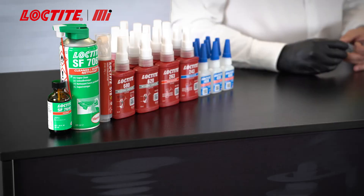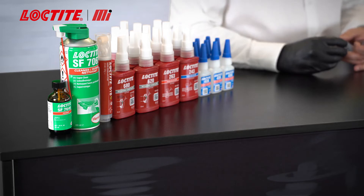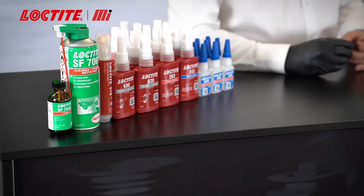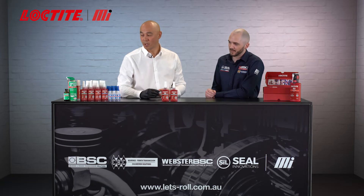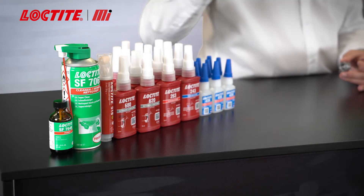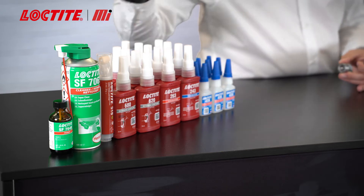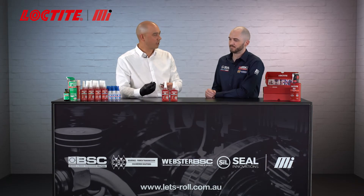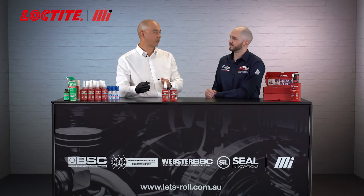Why don't you run us through a demo. Before conducting the demonstration, I've taken the liberty to clean the substrates with Loctite 7063 — that's our recommended cleaner degreaser — and I've also primed the metal surfaces with Loctite 7649. The reason I've done that is I want to speed up the process and get this to lock up as quick as possible, so that you can see how quick and how strong it is.